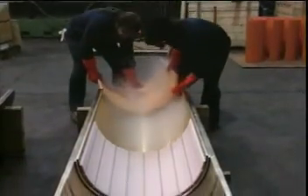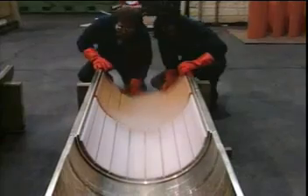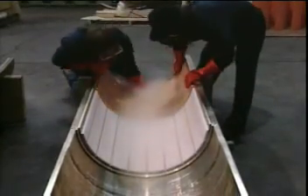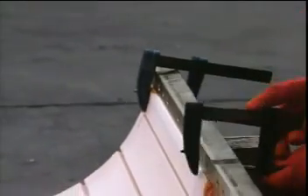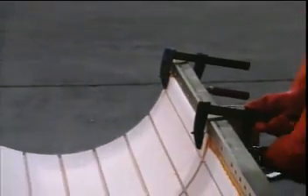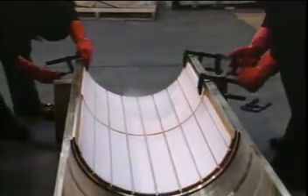A space is left between sections of the bearing as well, again to allow for growth as the bearings warm up. The bearings are clamped to ensure contact with the keys and the bronze carrier.